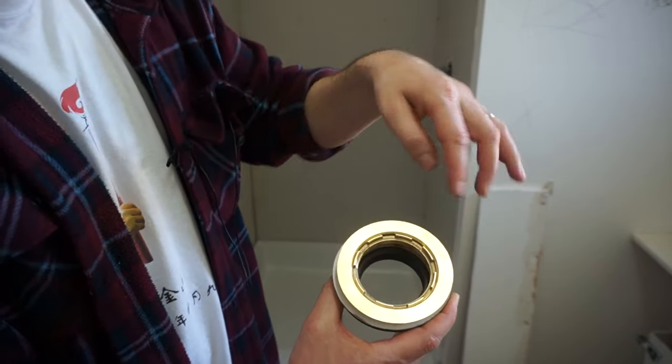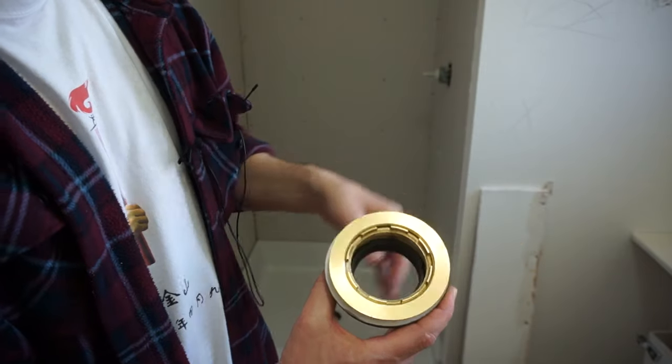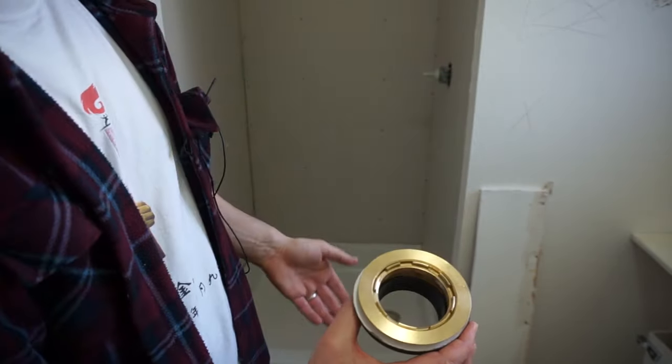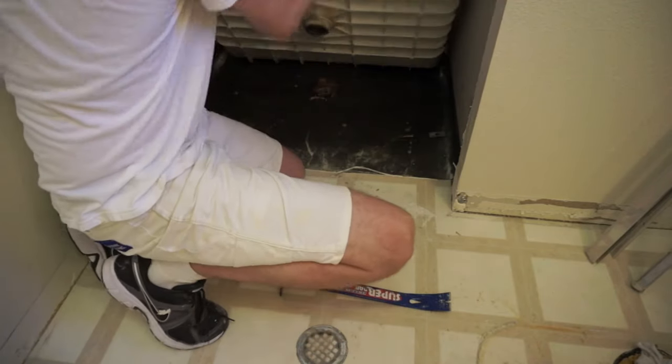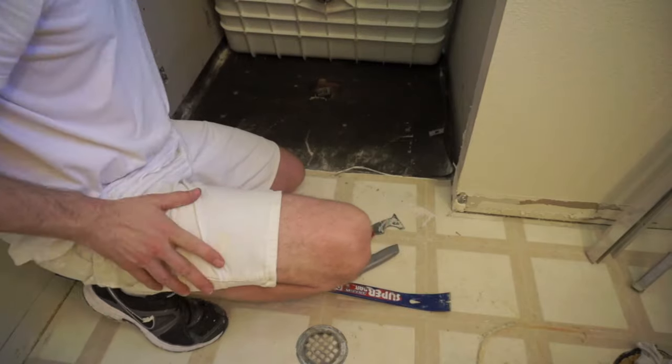So if you find this, unscrew it — there shouldn't be any kind of sealant because it doesn't require it. And then once you get that out, you should be able to pop up your shower pan. Pull it up. And now it's out.